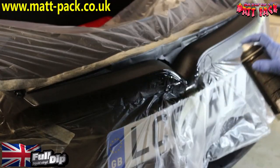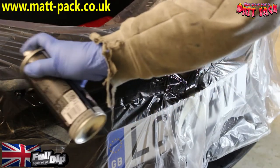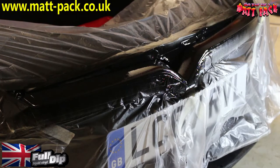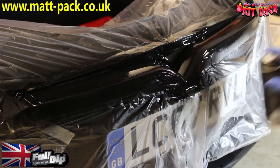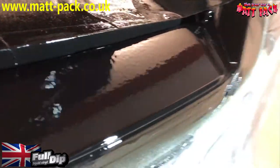Now that's dried up and turned matte, we hit it with a proper wet coat. You can tell a difference in the speed we're moving the aerosol, and the masking on either side is all turning properly black. This is a proper wet coat — exactly what we want. Four of these need to go down; that'll give it its durability, strength, and the ability to peel.